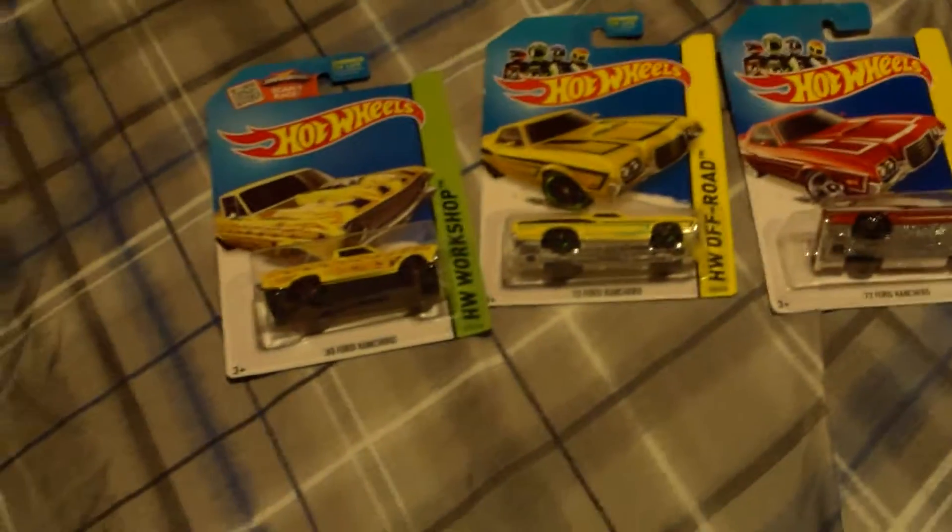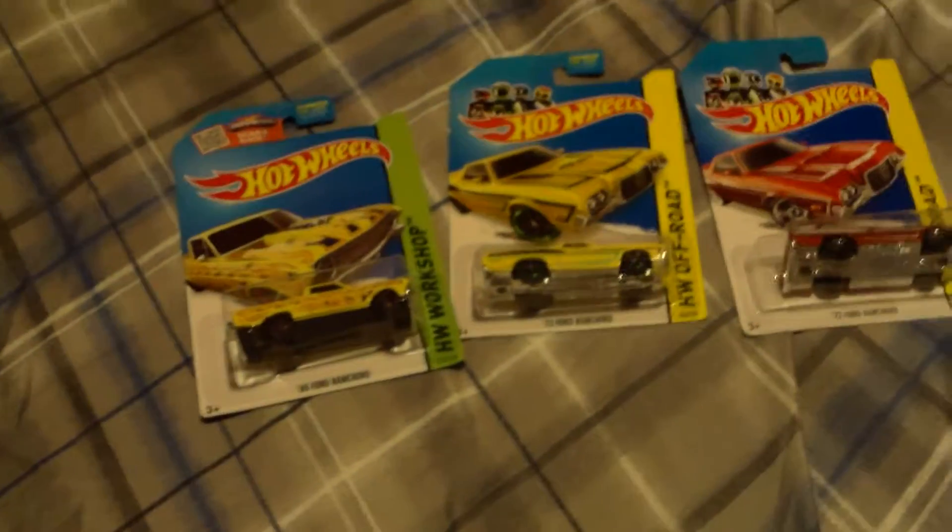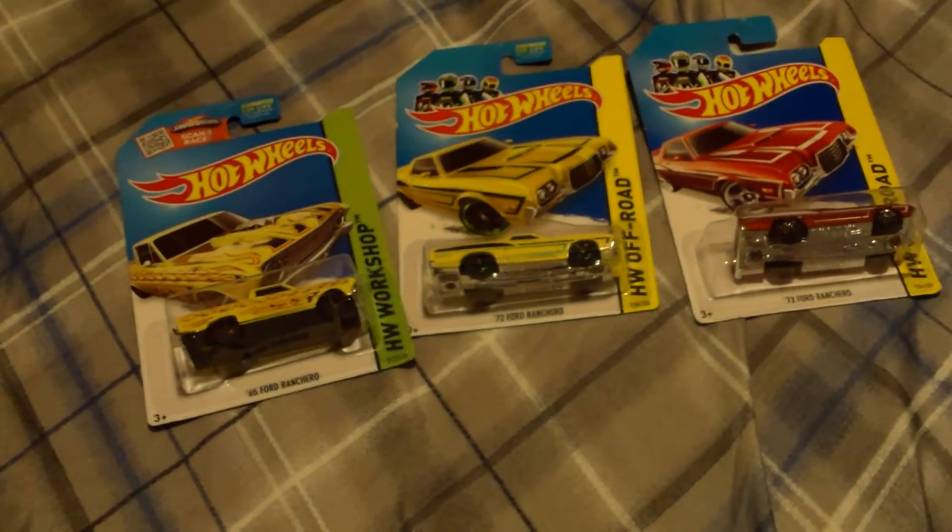The Ford Ranchero is a pretty nice car to collect. I hope you enjoyed this review. See you next time. Bye.